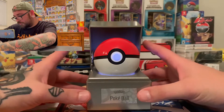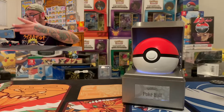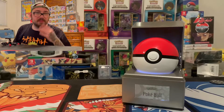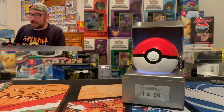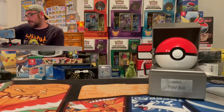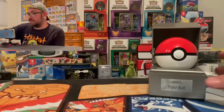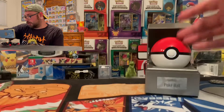Thank you guys for coming along. Don't forget to like and subscribe for reviews like this. I'm going to try to get as many cool Pokemon things as I can that aren't just cards or old games — things that are unique like this, that you've just got to have in your collection. This is a must. 12 out of 10. If you agree in the comments, comment below. Let me know what you think — because I think that alone is just some sick technology.